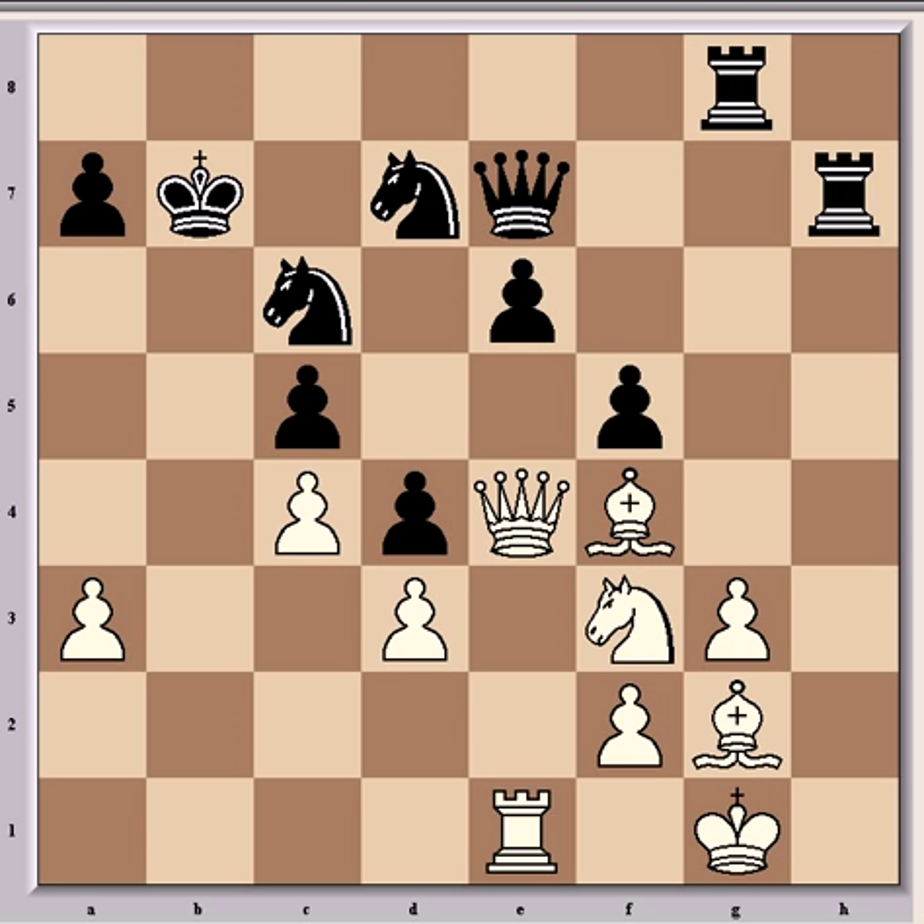Here Norwood played an incredible move that made the game famous. If you want to try and spot it, stop the video now. What he played was queen takes c6 check — a decisive sacrifice that breaks down all resistance for black and leads to a forced mate in eight moves.